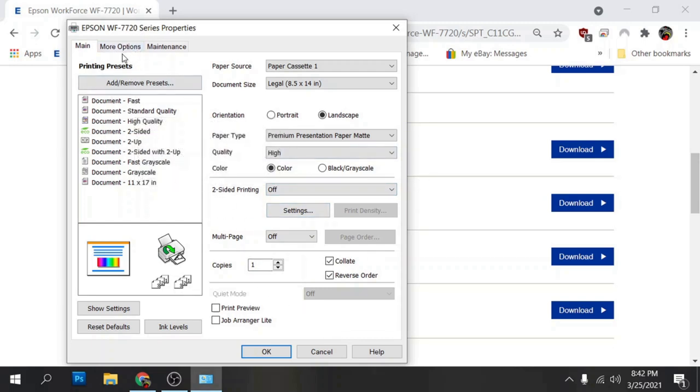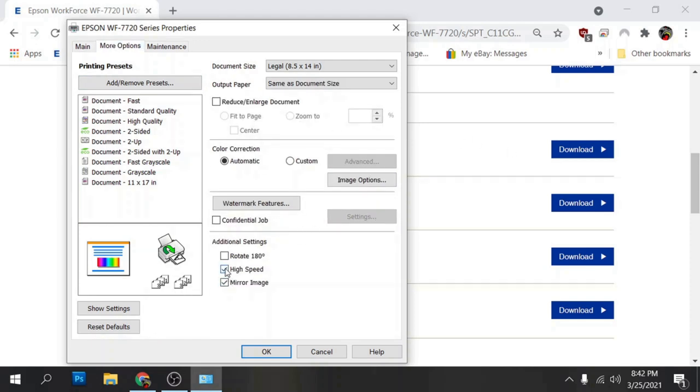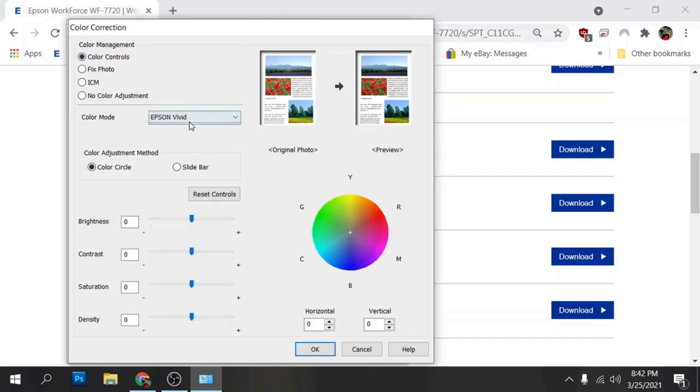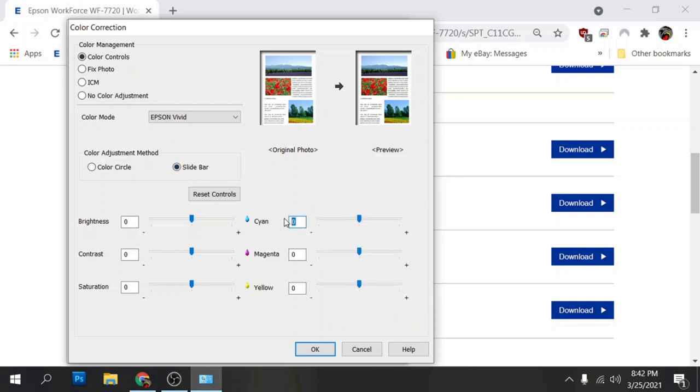In the more options tab, we're going to click on mirror image and uncheck high speed. Go up to the color correction area, click on custom, then advanced. Click the color controls radio button. I like to use the Epson Vivid profile — some people use WRGB, different settings, that's fine, but what works for me is Epson Vivid. Click on slide bar. For cyan I put my value at 2, magenta at negative 20, and yellow at negative 15. This gets me in the ballpark when adjusting my final product after pressing, and I can tweak these values to get closer to the image on screen.